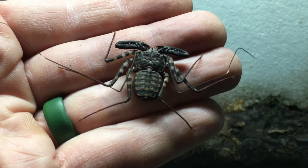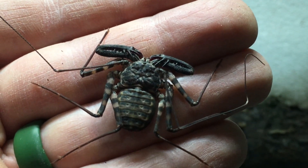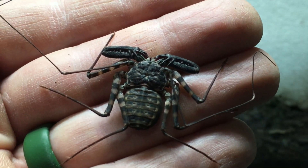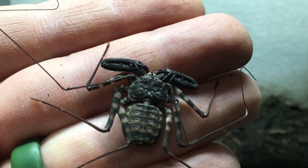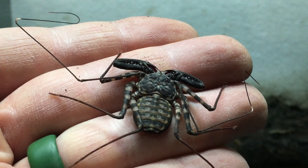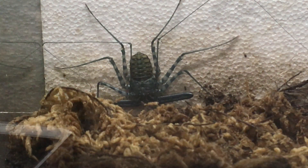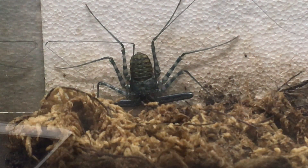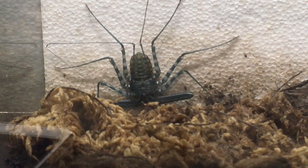If you can see, this individual has comparatively short pedipalps in comparison to the first segment of the first pair of walking legs. This specimen, on the other hand, has comparatively much longer pedipalps in comparison to that first segment of the first pair of walking legs.